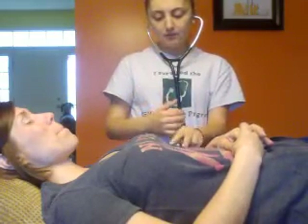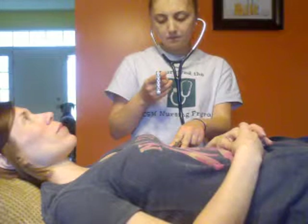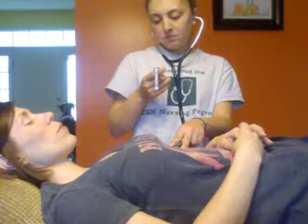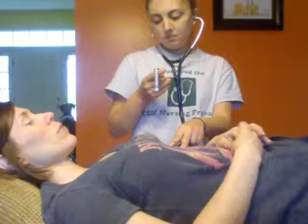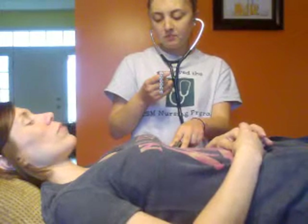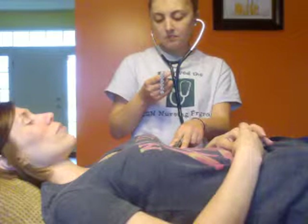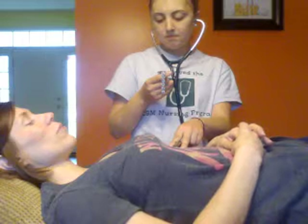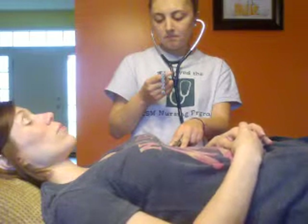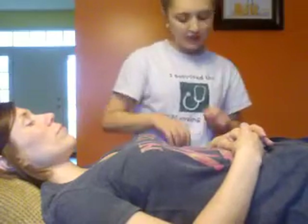The next thing I'm going to do is listen to the apical pulse. I'm going to use my watch to time it. Her rhythm is nice and even, and her heart rate is beating about 70 beats per minute.